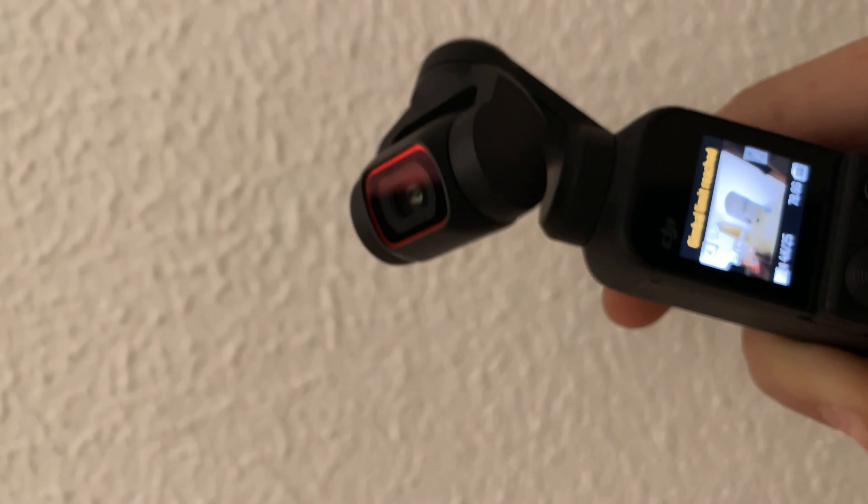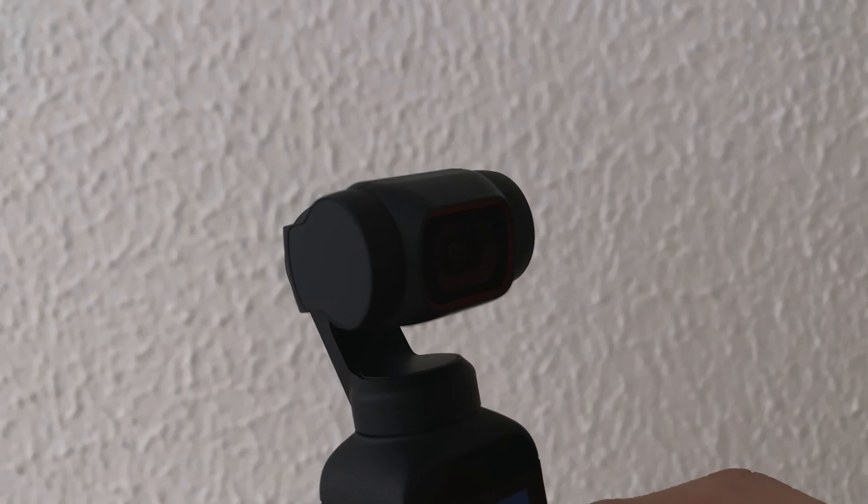But back to the beginning. One day I decided that I need to buy a normal camera for vlogging. And no matter how much I tried, I could not find an option better than Pocket 2.